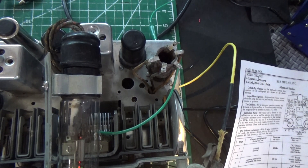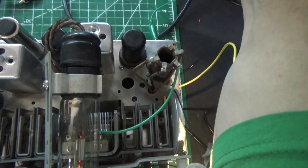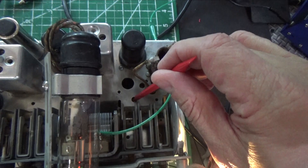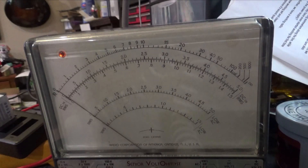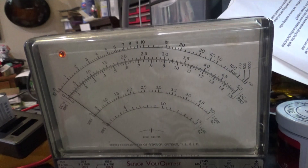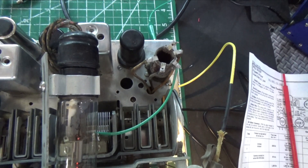We're not picking up anything on 600 initially — let's raise it up a little bit... there it is. They want us to adjust C10, and on this radio C10 is right here. Watch the meter. That pot looks a little dirty. Should be right about there. Broadcast band alignment is now complete. I'm going to turn off the signal generator and connect an antenna to see what it looks like.